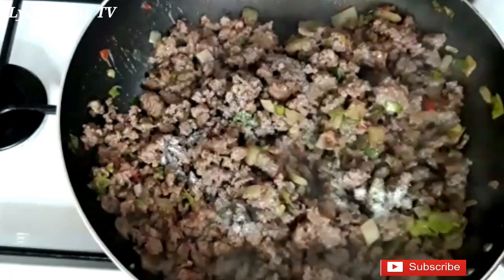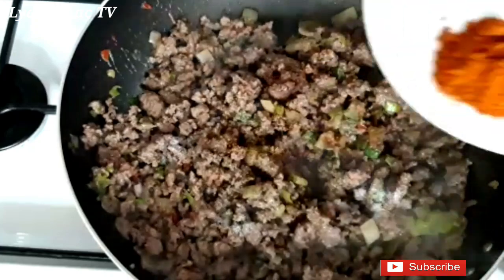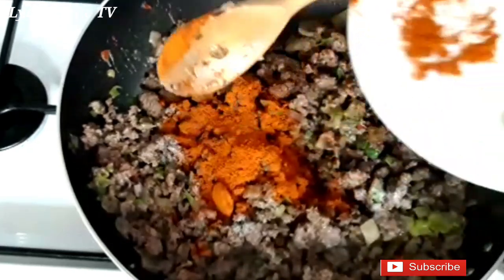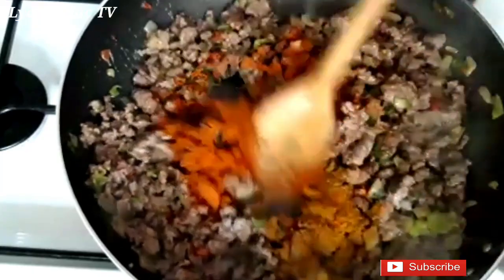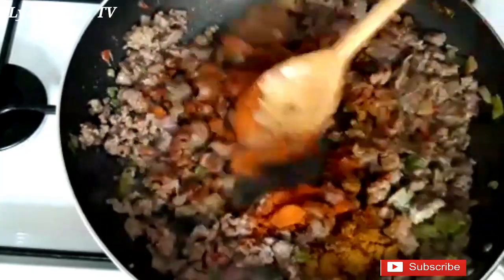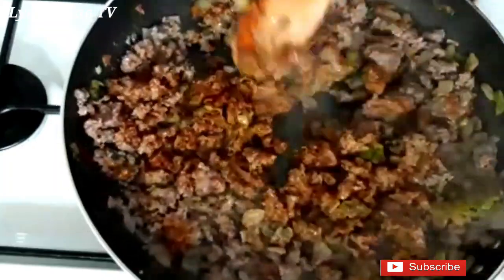Now I'll go ahead and add in some salt, some beef stock powder, some chili powder and curry. I'll mix everything together and allow it to keep cooking on medium heat.